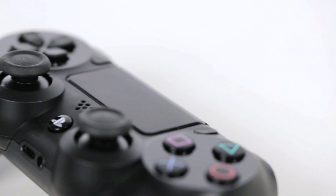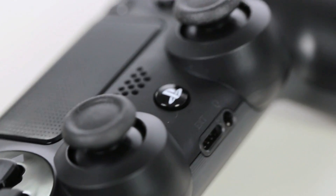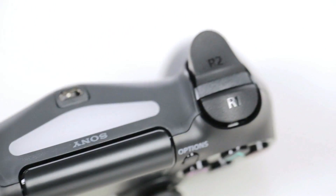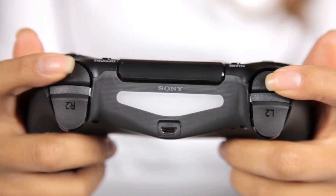Looking at the analog sticks overall, the motion feels just a little bit sturdier, but the biggest difference is the nice slip-resistant rubberized coat they've put on them — it will definitely give you better control when you're playing. The left and right triggers in the back have also been slightly redesigned and have a much better feel to them. As you can see, they stick out a little bit more and feel much easier to access.